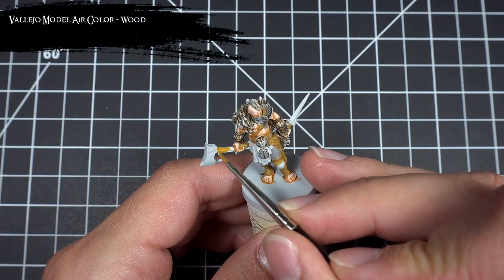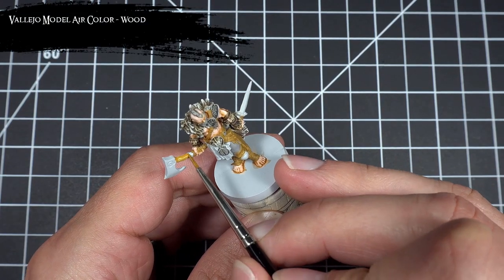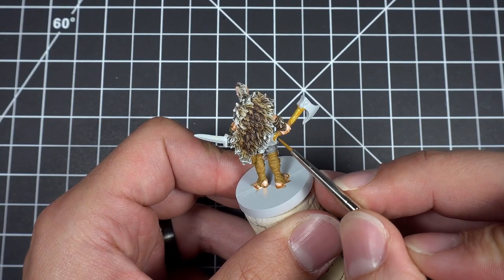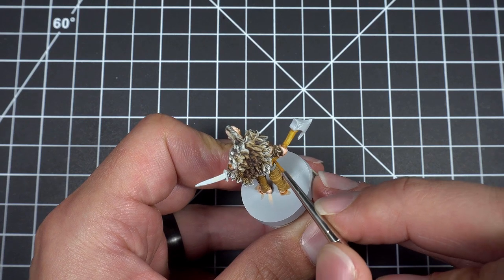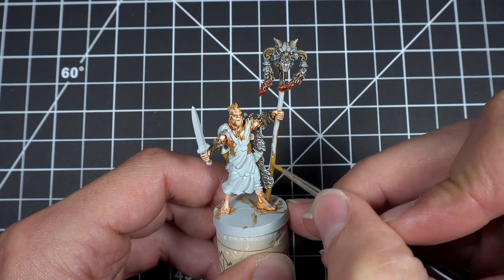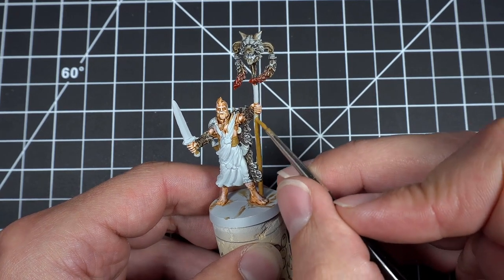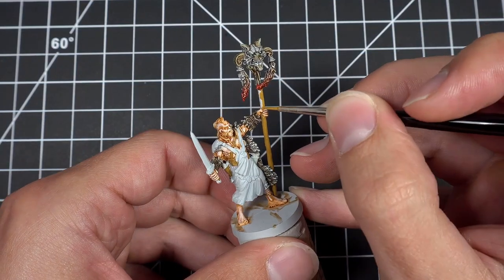Then I base coated the shafts of the axes and the staff using Model Air Wood. I could have used Ochre Brown, but I really wanted to try out this Model Air color. For those of you that don't have this color, no worries — Ochre Brown is practically the same. In fact, I actually recommend using Ochre Brown because I feel like it has better coverage.